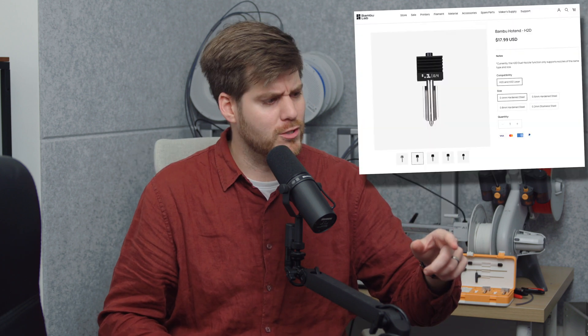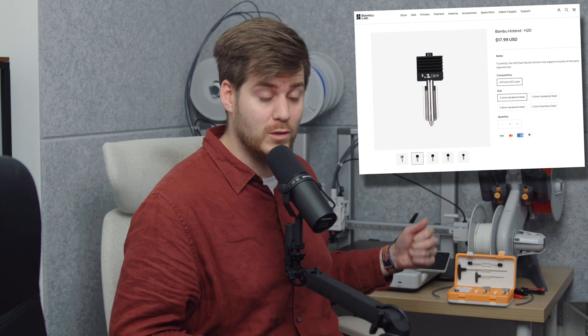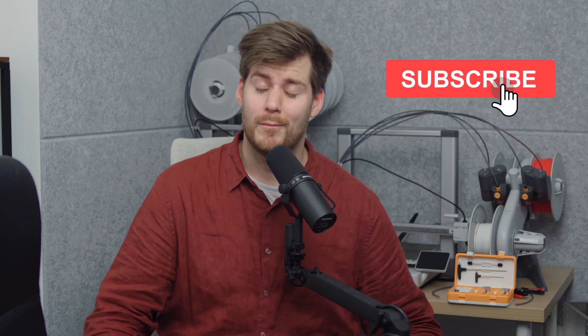One person reached out saying they want to see the new H2D nozzle on the Bambu Lab A1, since it's backwards compatible. Everyone, including myself, seems to think the new nozzle would be better — but the question is, is it better on the A1 as well? I have no idea, but on my next order from Bambu Lab I'm going to get one and try it out. If that's something you want to see, remember to hit the notification bell. Thank you all so much for watching — my name is Lukas, starts with L as in like, ends with S as in subscribe. Please do both and see you all in the next one.